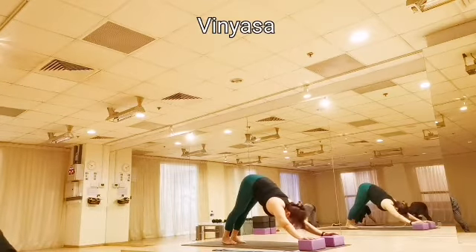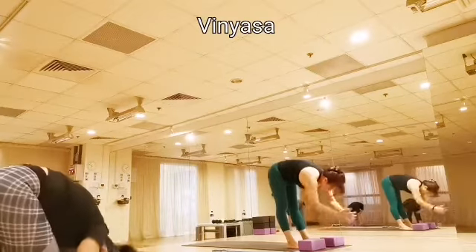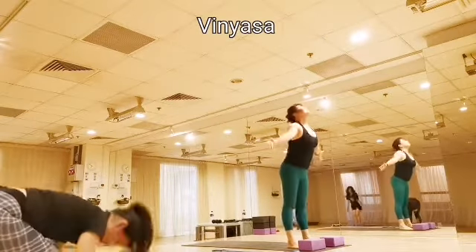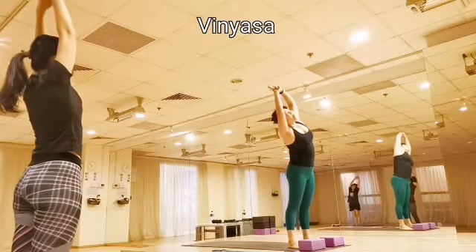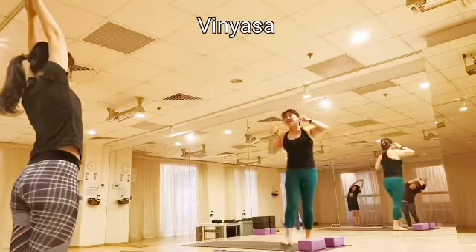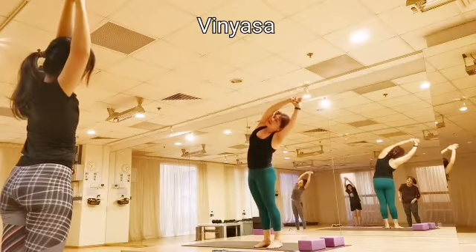Very nice. Inhale, let's step your right foot behind the block, left leg behind the block. Ready for tadasana. Inhale your arms up. Exhale, right hand hold left wrist, extend all the way into your left side. Inhale, come back center. And all the way into your right side.